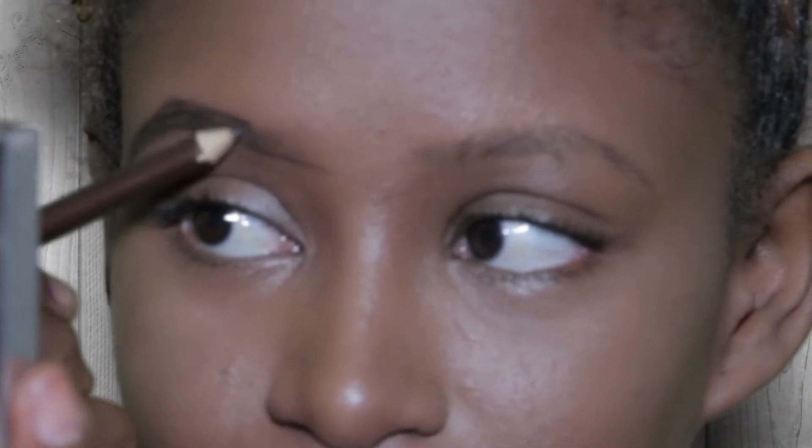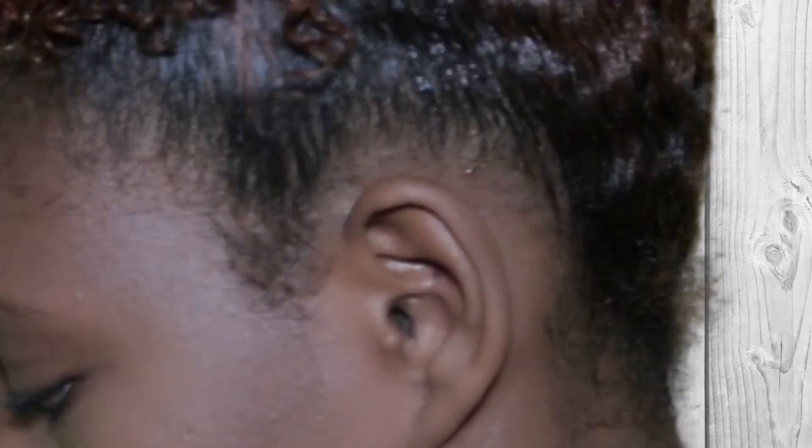You go deep from the tail towards the front part. Once you get to the front part, you're going to use light strokes. Once you're done with that, we are going to clean up the brows.